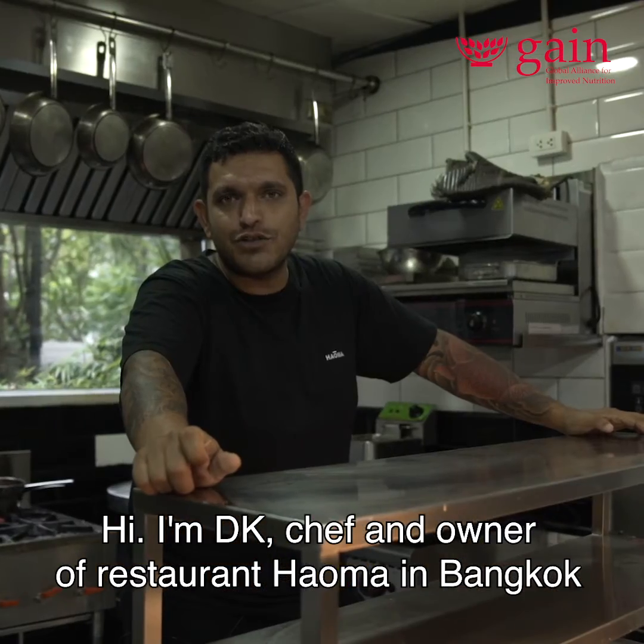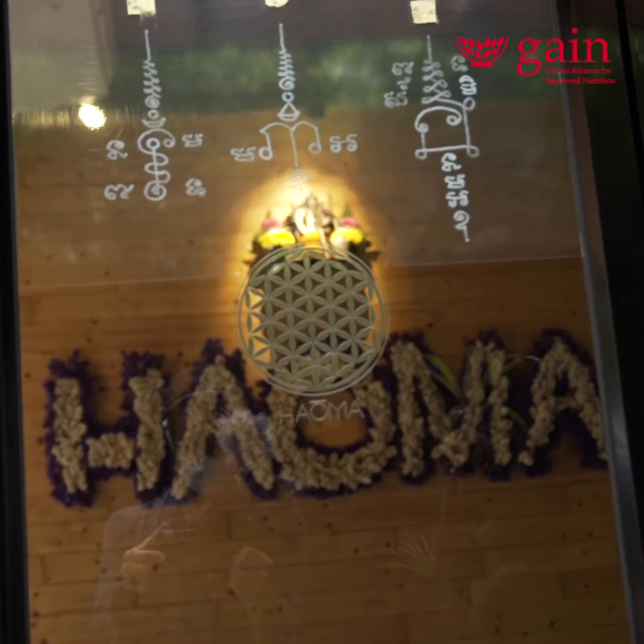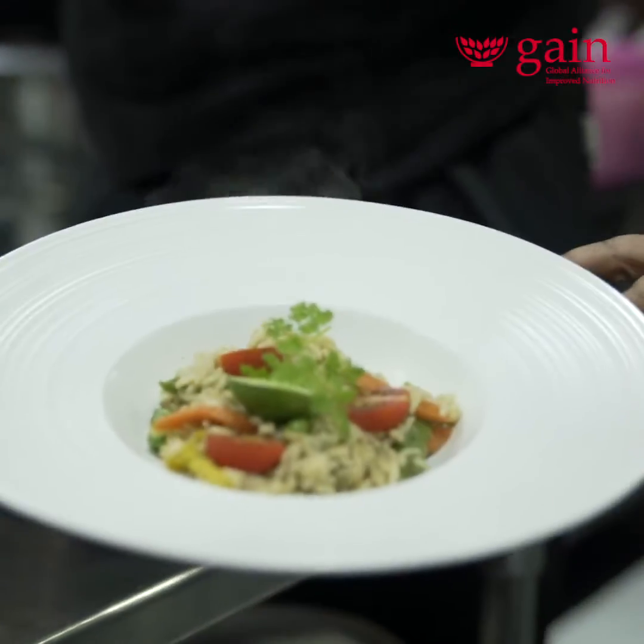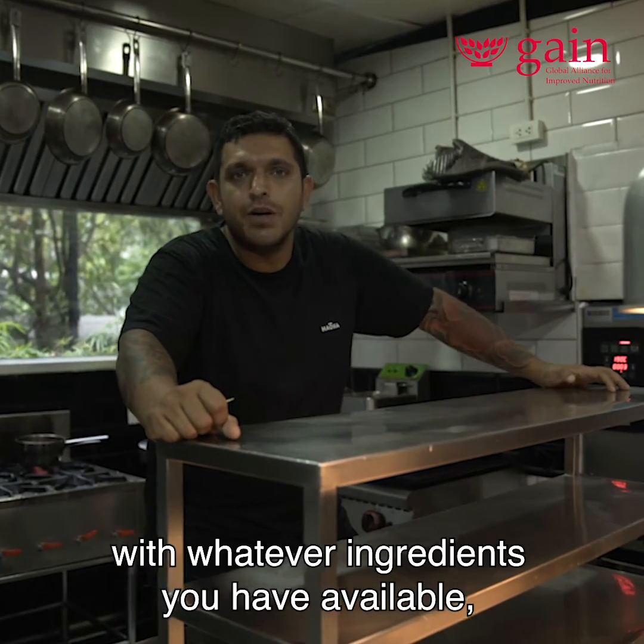Hi, I'm DK, chef and owner of restaurant Haoma in Bangkok. Today, using fortified rice, I'm going to be cooking a stir-fried dish for you. You guys can cook it back home with whatever ingredients you have available using fortified rice.